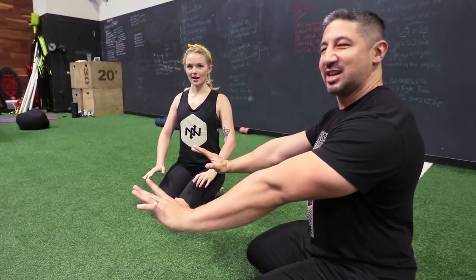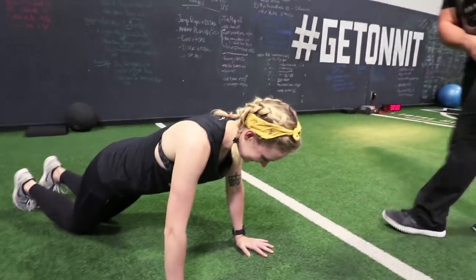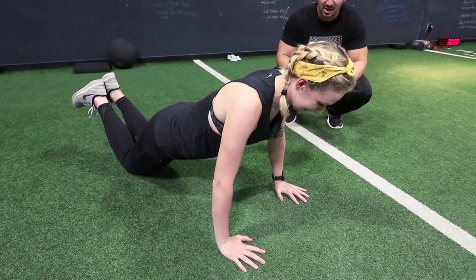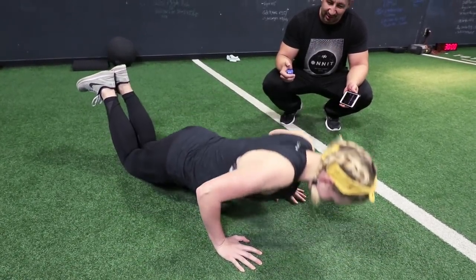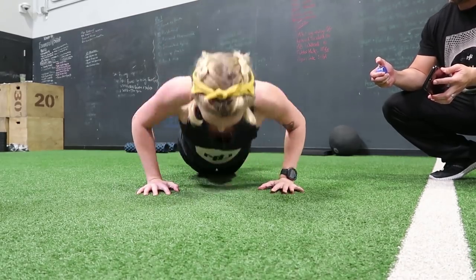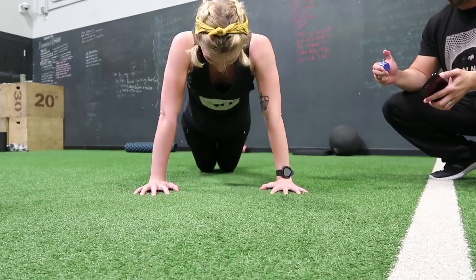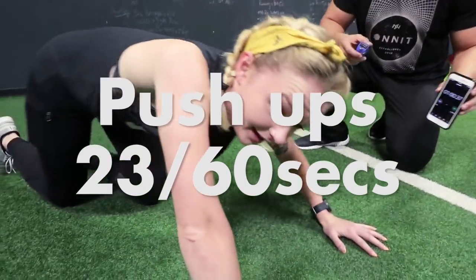Every time we do a rep, I want you to be like — at the end — look at me now. You're working towards something. Pushing the zombies away. Ready? Here we go. Three, two, one, go. One, two — you got it, come on — three. Twenty. Ten seconds. What do you got left? 23. Time. Good. Oh, that's amazing. Thank you.